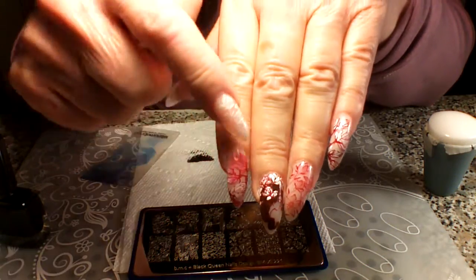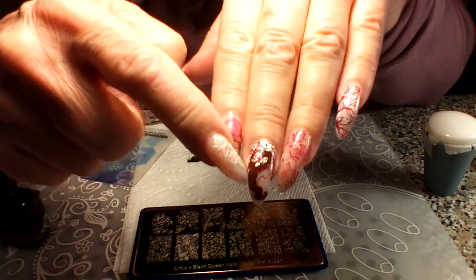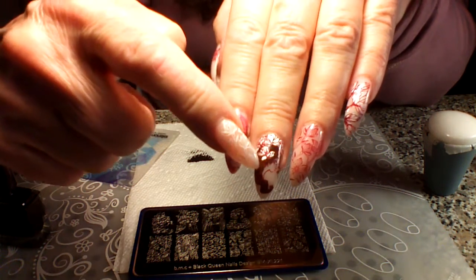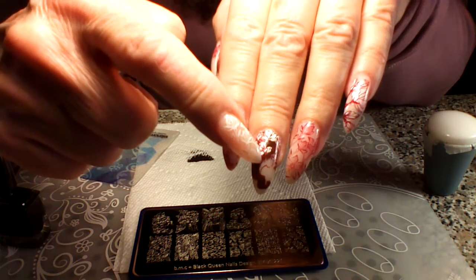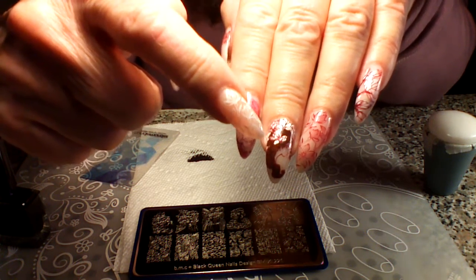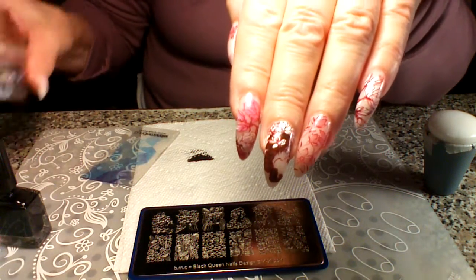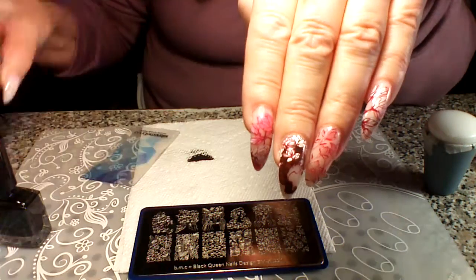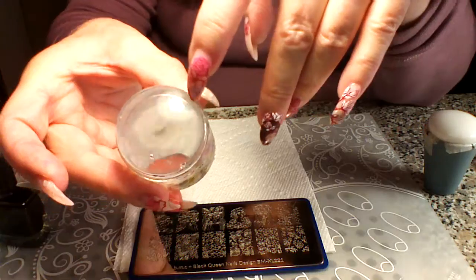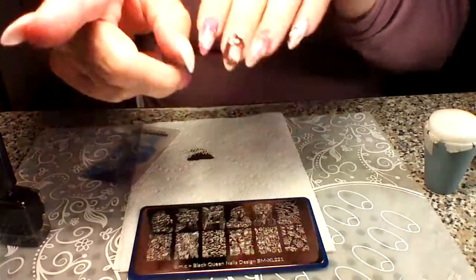Hi guys, so today I'm going to show you this is my magnolia mani that I love, and this girl right here — see how big she is. I have really long nails right now, so I'm going to show you how to shrink her. I have another tutorial video that shows how to shrink an image using just my clear jelly big bling stamper, but it is kind of rough on them — it can tear them up, that's why I have these little dings in there now.